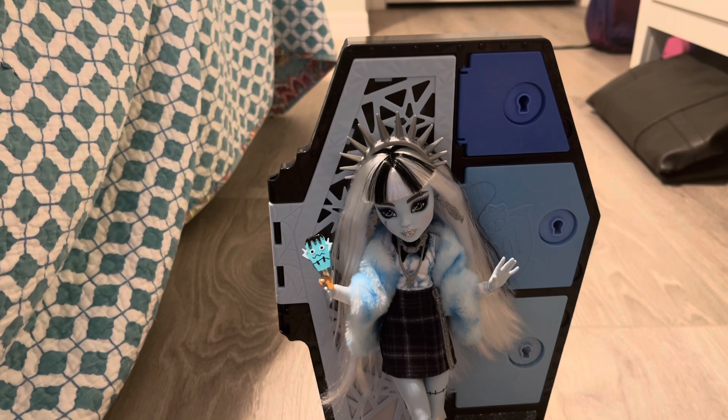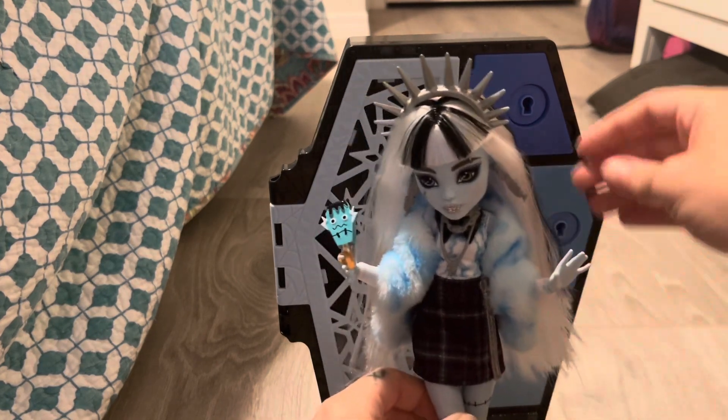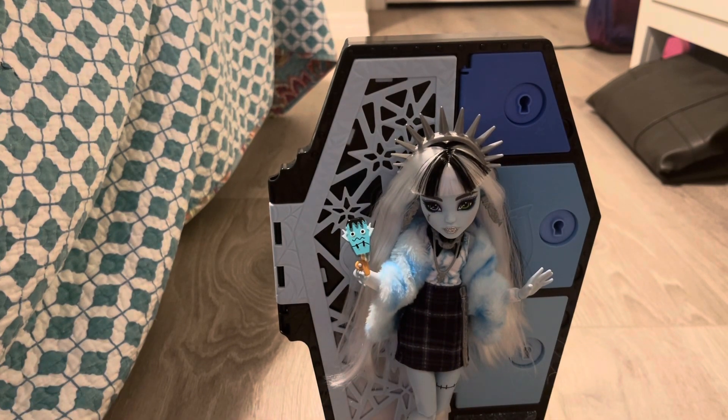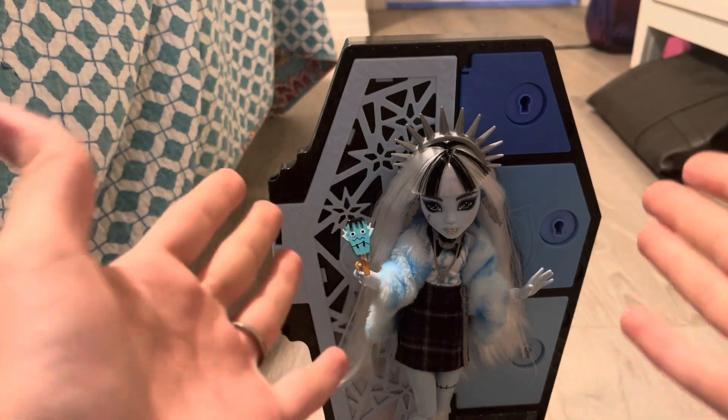This is the first Fearidescent one I've opened and so far I am in love — I think they did an amazing job with all of the pieces. I wasn't too sure about it at first, like how many of these Skulltimate Secrets are they gonna make? Apparently they've got a whole bunch planned, and I love them. I love that we get the coffin and the doll and all the accessories. I think for thirty dollars this is great.